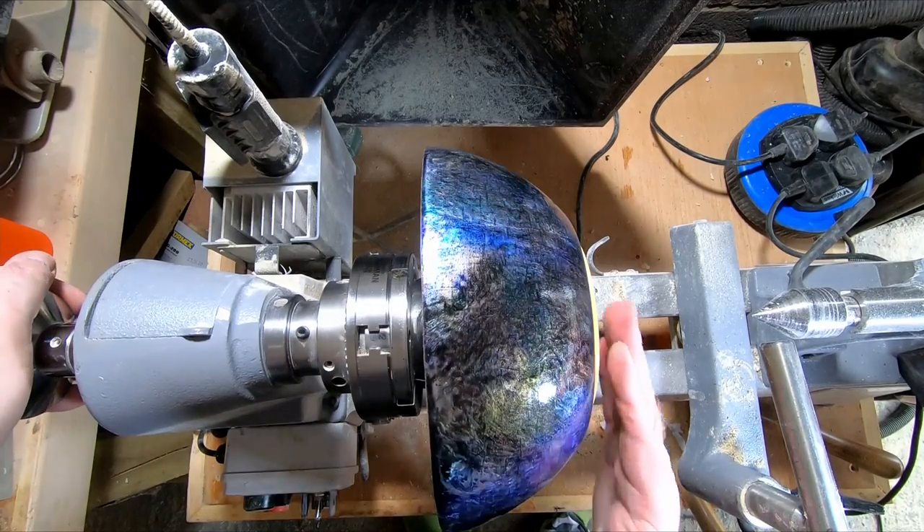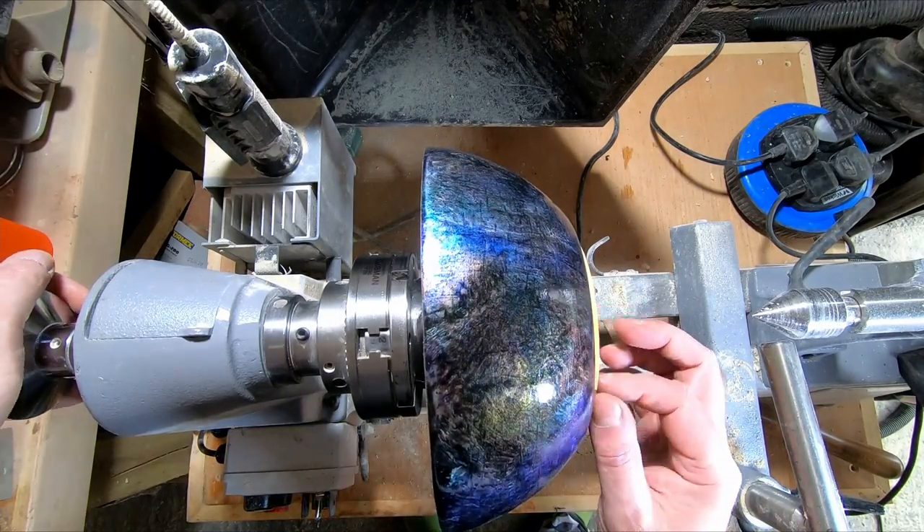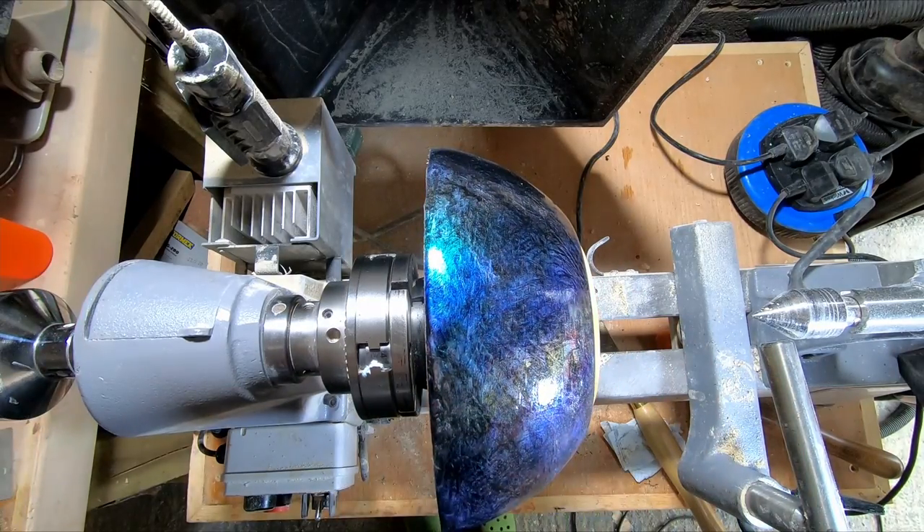With the outside finished and the lacquer dry enough to handle, I tilted the bowl around, mounted it on the four-jaw chuck in the mortise and secured it in place with a tailstock.